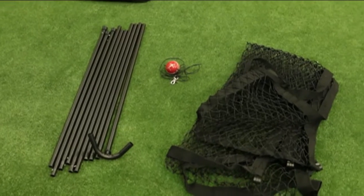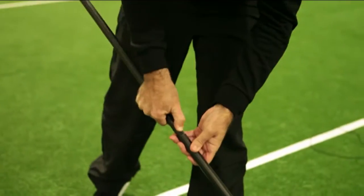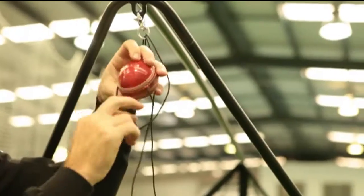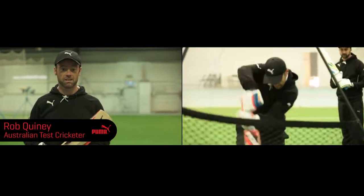Congratulations on your purchase of the Puma Batting Forever Training 8. This apparatus has got two sides to it with a net and it's fantastic.